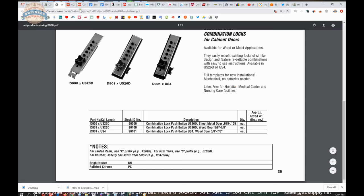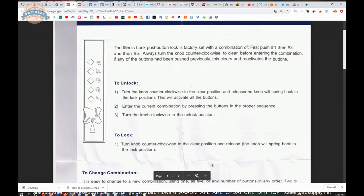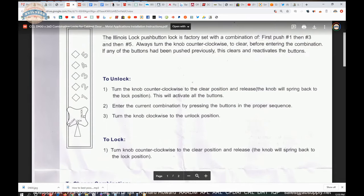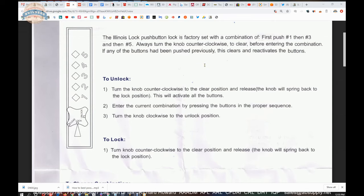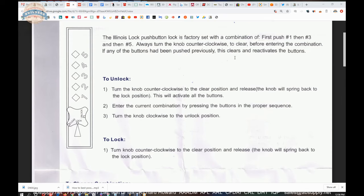Now let's take a closer look at the installation instructions. First and foremost, the lock already has a combination that operates it as soon as you receive it. And importantly, every single person who gets one of these locks from the factory initially has the same combination. So you're definitely going to want to change that. With the lock in your hand, the combination is 1, 3, then 5. Always turn the knob counterclockwise to clear before entering the combination — this clears and reactivates the buttons.